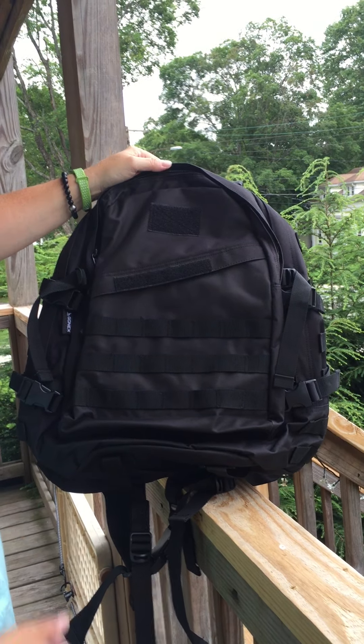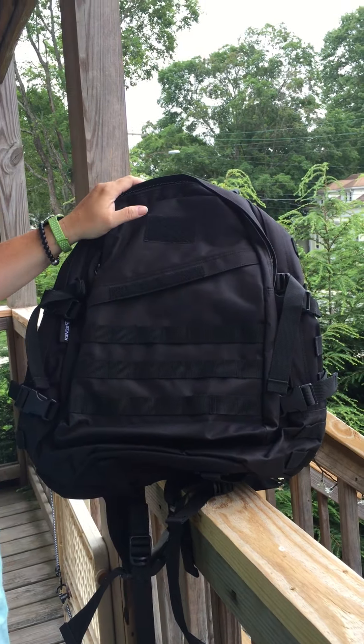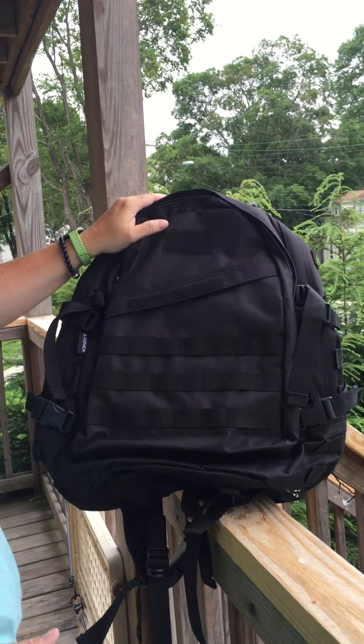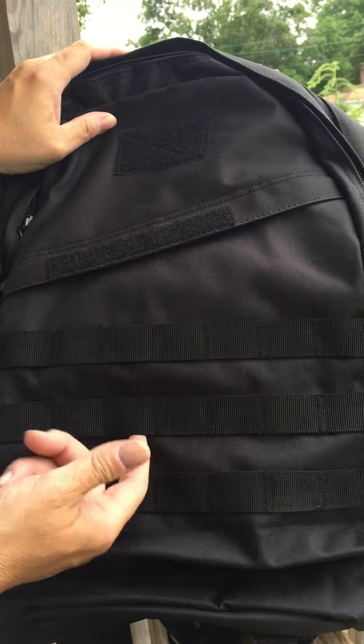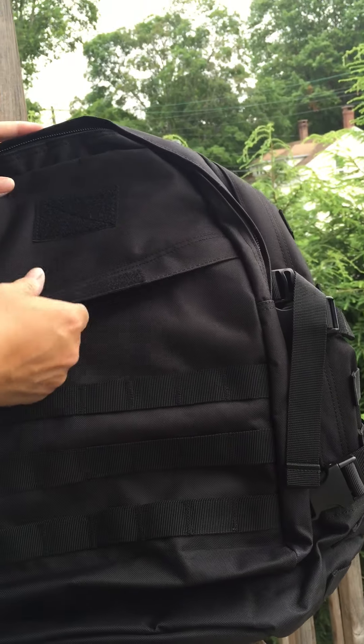Today I'm bringing you this military backpack. It is a backpack that can carry everything you need. It's got all these loops that you can stick things in and store them.